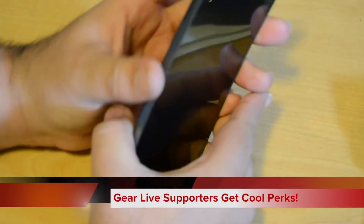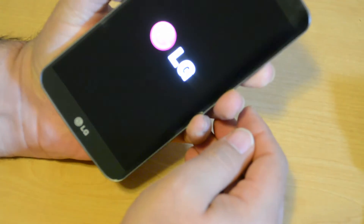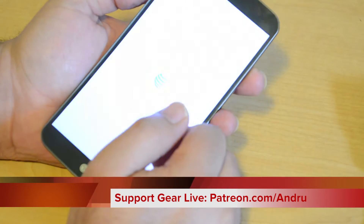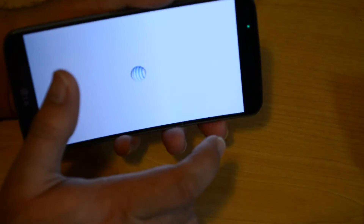It's running Android 4.2.2 Jelly Bean right out of the box. I'm going to hold down that power button on the back to get it turned on. The battery on the inside is going to be a 3,500 milliamp-hour lithium polymer battery — a very nice, large battery on the inside.